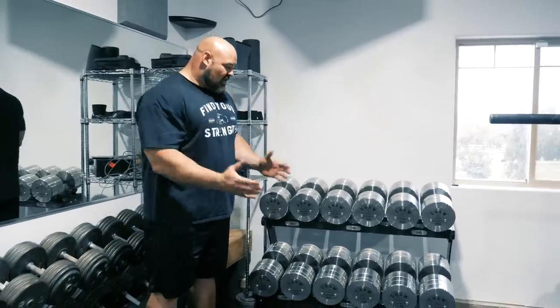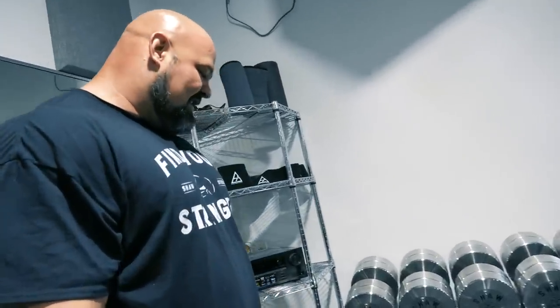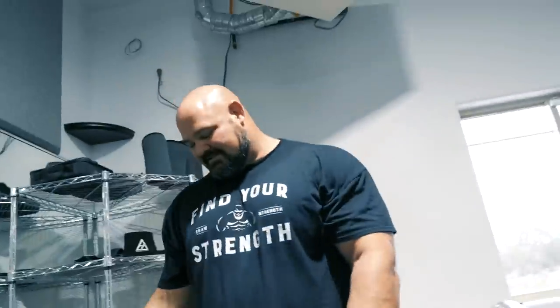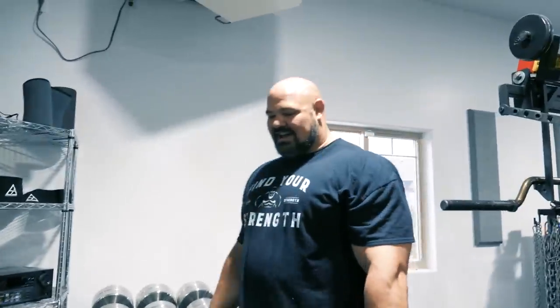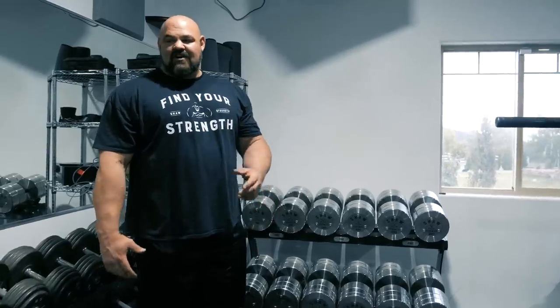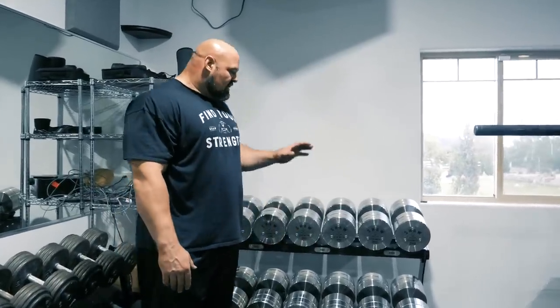Here we go — finished product. Dumbbells are in place and I've got to say, these things are pretty unreal. Shiny, and they definitely make my other dumbbells over here look pretty insignificant. It makes me want to graduate from this rack of dumbbells to this rack of dumbbells. It's like a goal rack. I've needed bigger dumbbells literally for years — I've had people looking for them for me and was never really able to find anything as far as a complete set.